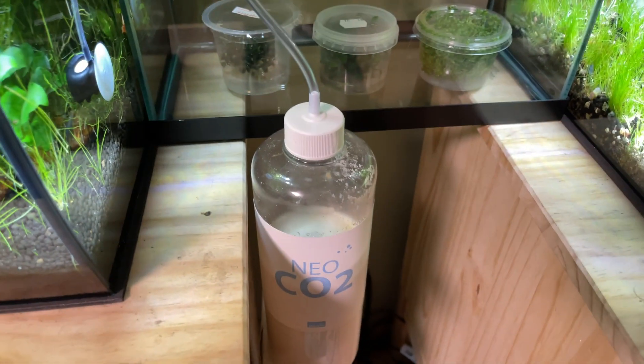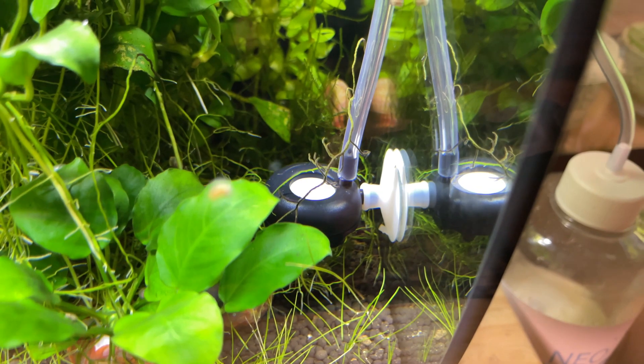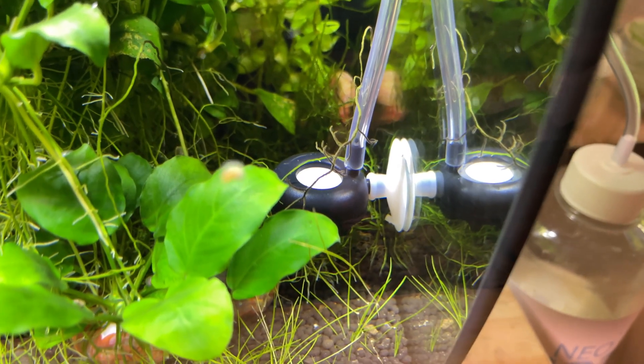We are back connected, got the hose hooked up. As you can see, there's no CO2 coming out of that diffuser right now — it will be momentarily. It does take a little bit for that to build up pressure again.